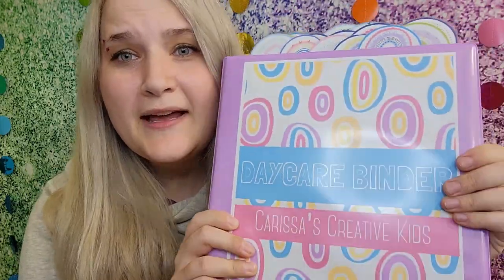Hey guys, welcome back to my channel! Today I wanted to show you a really awesome tool that I created. I just wanted to show you how to put it together, whether you bought this or maybe you just want to check out the video — if you're a daycare provider, this is for you.